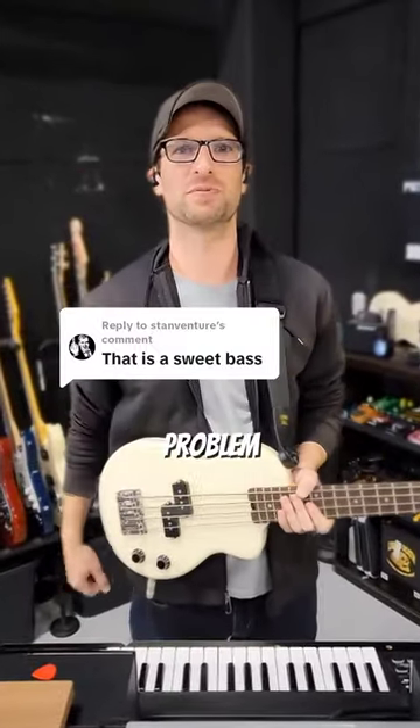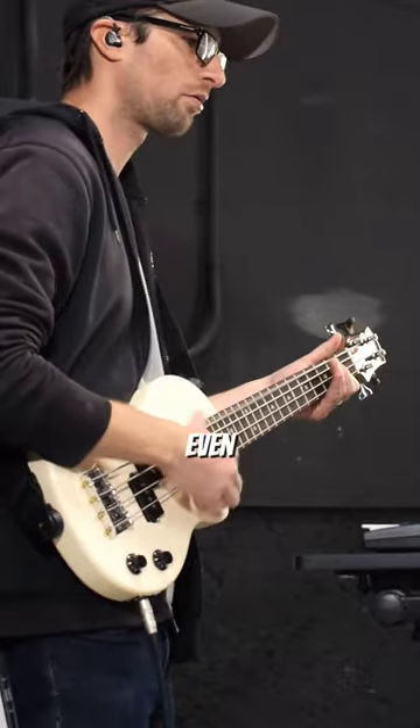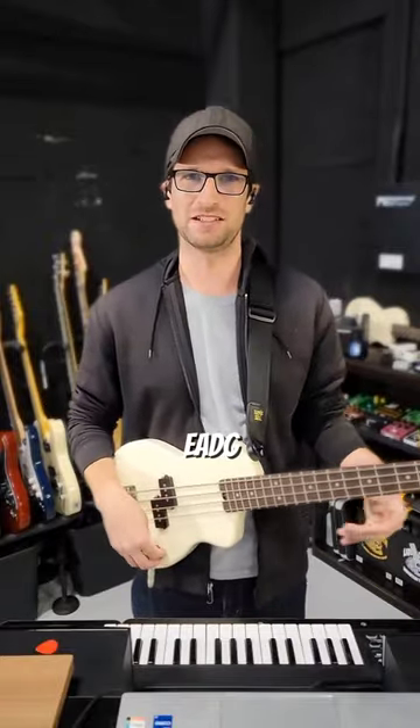This little bass is sweet, and they just fixed a huge problem with it. Let's talk about it. Even though this bass is small, it's still tuned like a normal bass — E-A-D-G.